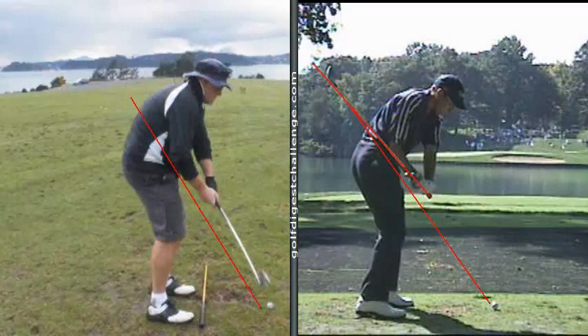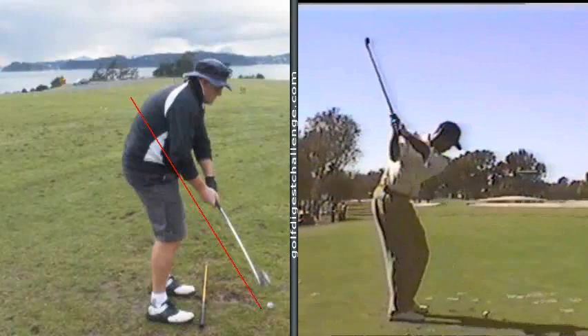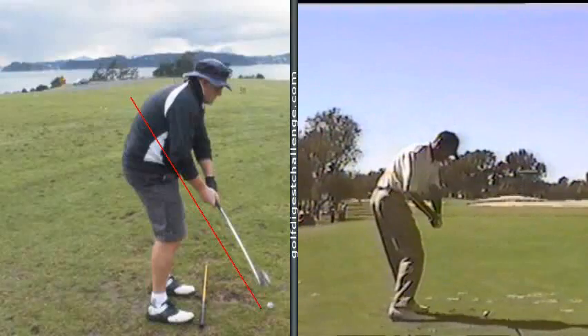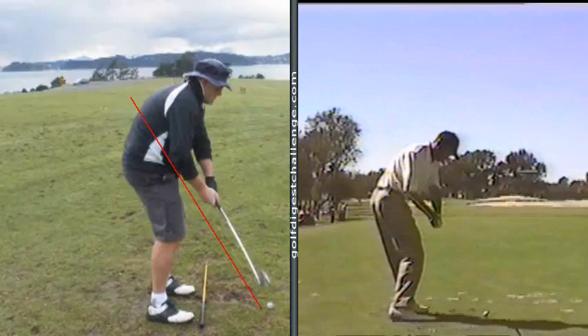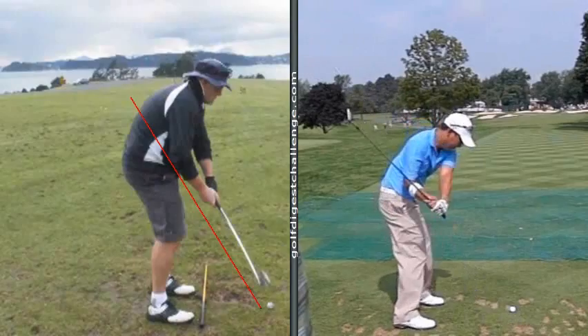Now you can take Sergio — I also have a model of Tiger — and the same thing: the club lays down to the right forearm, not the left forearm. And then I've got even a slow motion of Anthony Kim, and you're going to see again how the shaft lays down towards the right forearm. Your shaft is very steep.